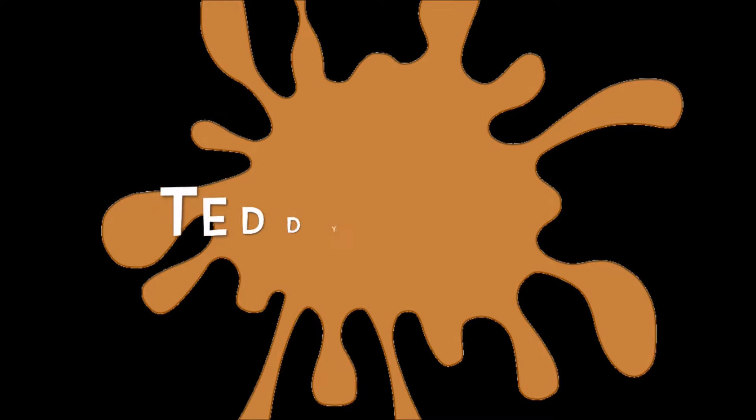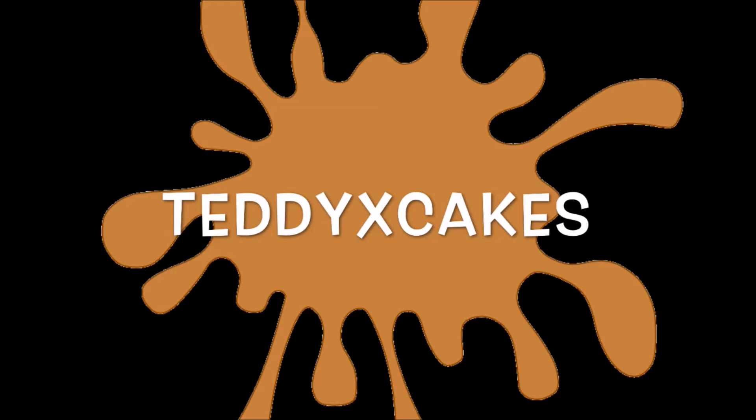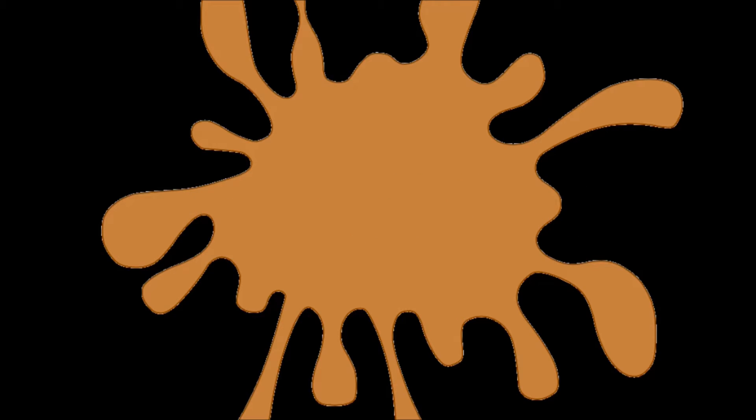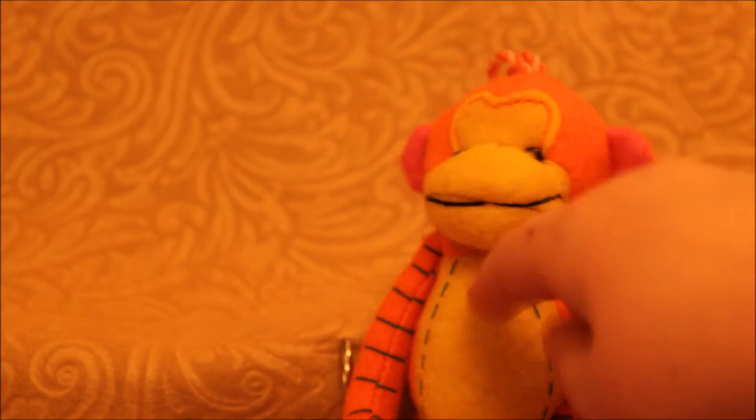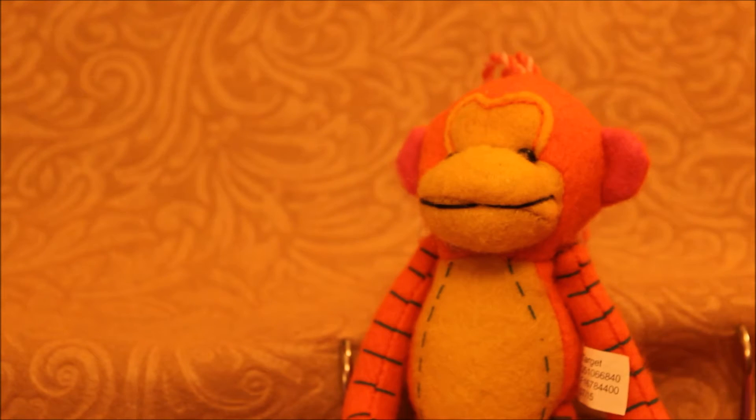I'm a banana! Hey guys, it is Mezo from Teddy Axe Case and in this video we are going to be joined by this little monkey guy and also I'm going to be doing a homemade squishy video, so let's just get started.